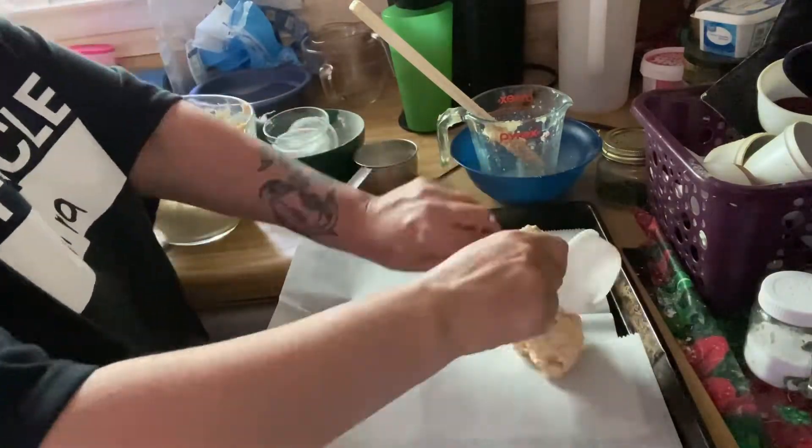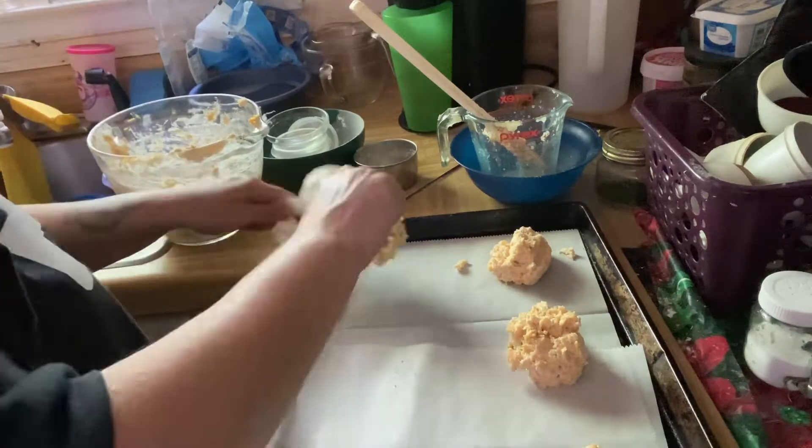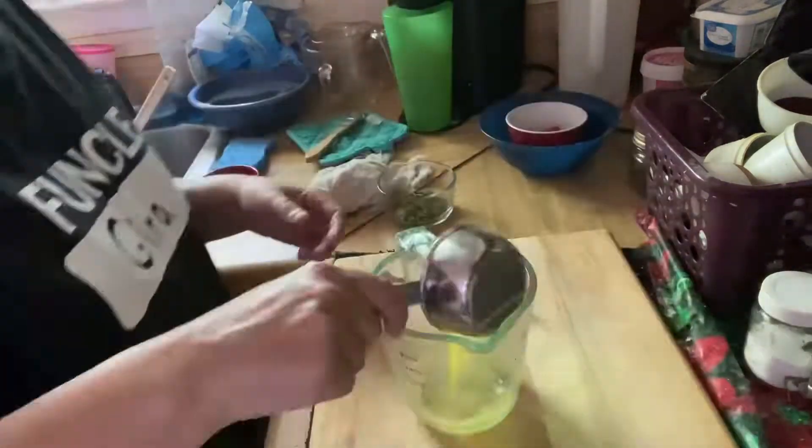Scoop biscuits out onto a wax paper lined cookie sheet. I used a quarter of a cup measuring cup, but use whatever you're comfortable with. Bake that at 450 for 10 to 12 minutes.